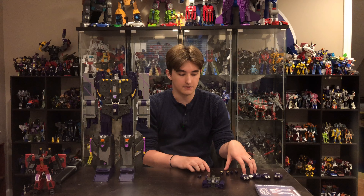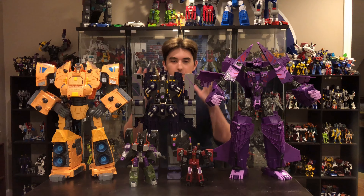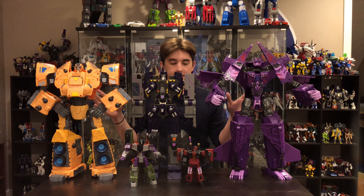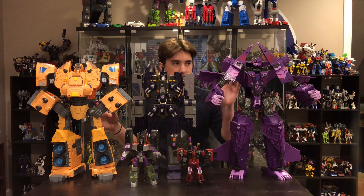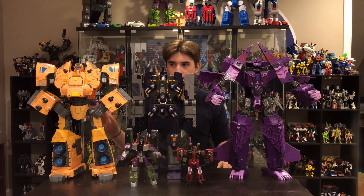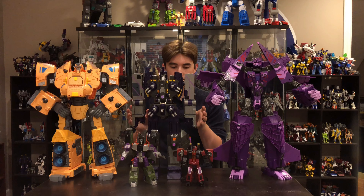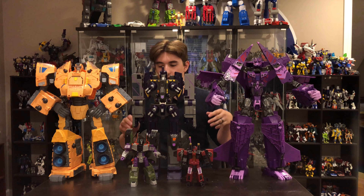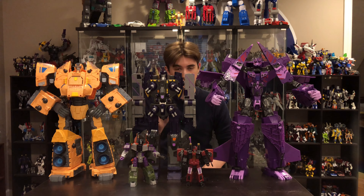Before we wrap up the video, we will give you a quick look at him with everything on and posed. Here he is showcasing all of his guns on. We also have Nemesis posed right now — even then it's a very good size comparison. Here we have the Arc as well. For non-Titan class figures we have War for Cybertron Thrust, and here we have the Armada Megatron or Galvatron that was included and mentioned in the instructions.